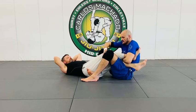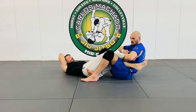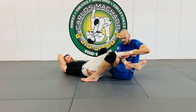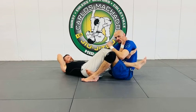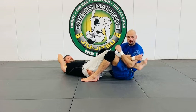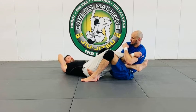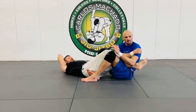Now I have this outside leg. What I'm going to do is bring my outside arm here and take a fist, jam it in here, pinch, and finish the pull.